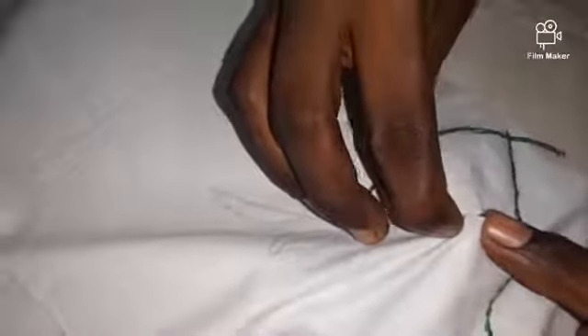After you complete your drawing, you can take the thread like this and bring it out. Like this, you can take the thread. First, the lines you have to complete. After you complete this, you can finish that leaf.